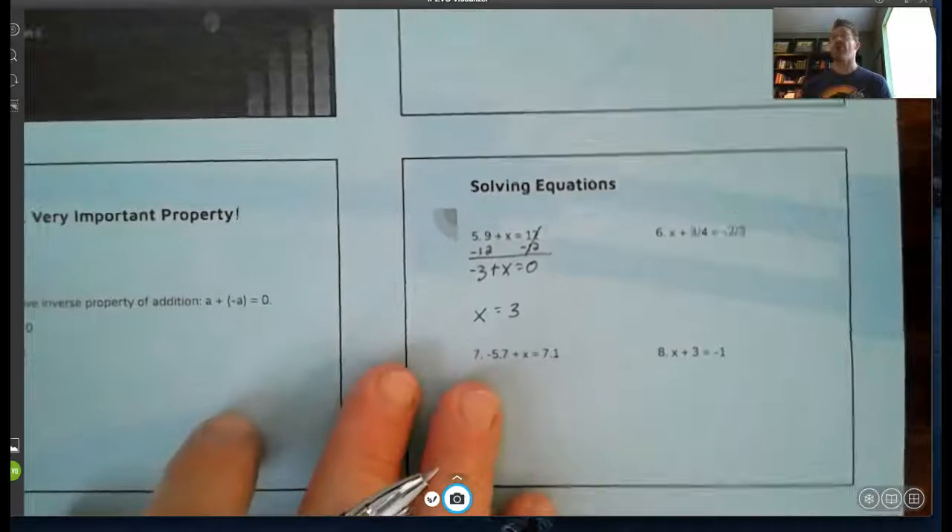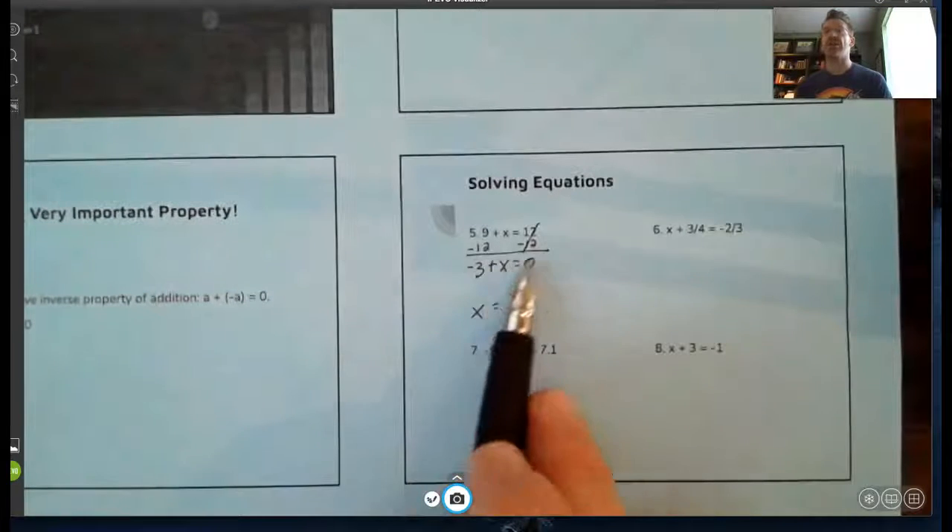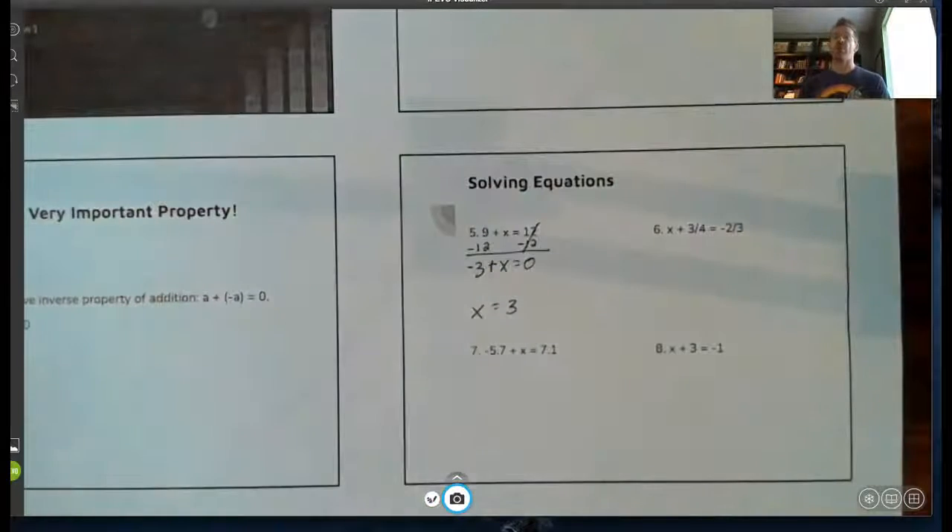I know for a lot of what we're doing right now this seems like a long process, but remember we're building this for when we get to more complicated problems. Even though you could get right to the answer, I want to see that step of getting it equal to zero for what we're doing right now. Make sure in all the examples in the notes as well as your homework you do that.